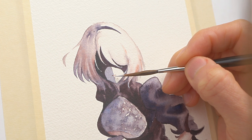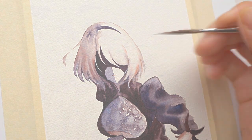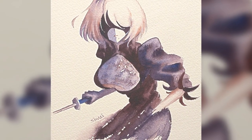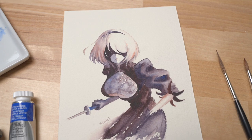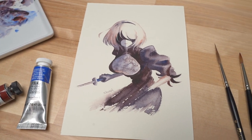You can also add highlights or touch up the shadow on her lips if you missed anything. So this is the finished painting of 2B in loose watercolor style. I hope you find this real-time tutorial helpful and I'll see you in my next video where we can paint more characters together.